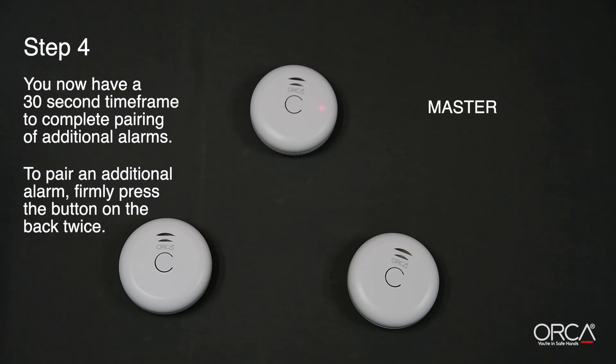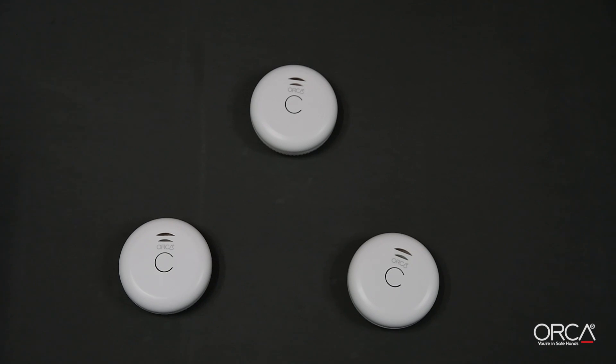Please note, the red LED must always be showing on the master alarm when pairing additional alarms. If you need extra pairing time, just repeat Step 3. This will give you another 30 seconds of pairing time.